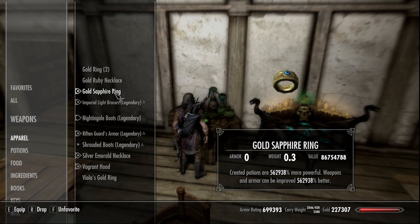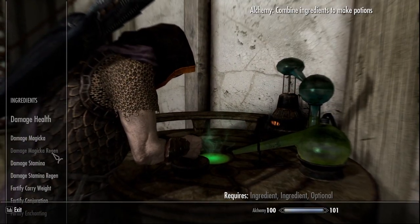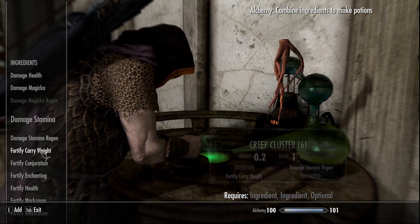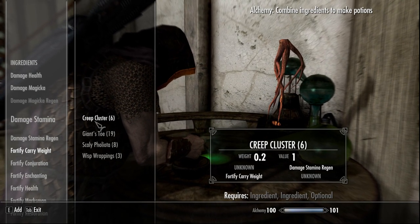Now that we have our resto ring equipped, we can create potions 562,938,000 times more powerful. So we are going to go into our crafting over here at the alchemy lab. We are going to make a carry weight potion. The four ingredients that you're going to need for this, if this is the way that you want to go —